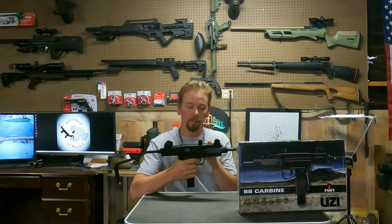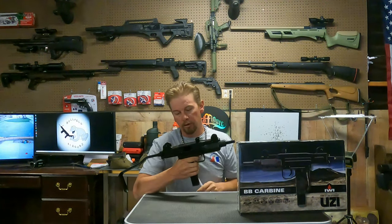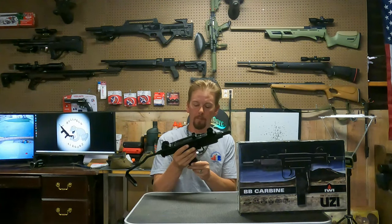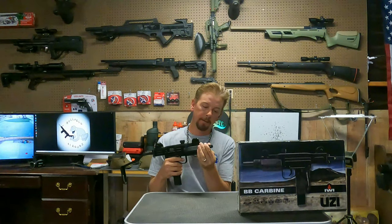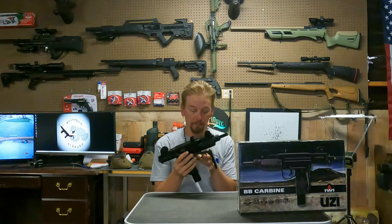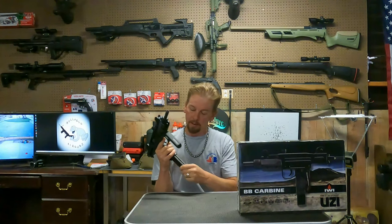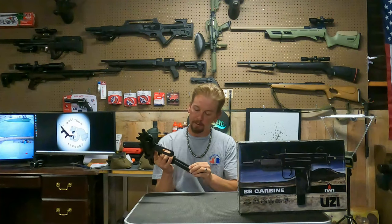This thing's really cool — full blowback. It's mostly metal, the most important parts. These grips are plastic, but the assembly and everything on it is metal. It feels like the real deal. You stick your CO2 in here, and it holds 25 BBs.